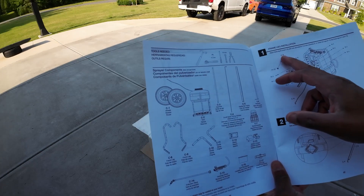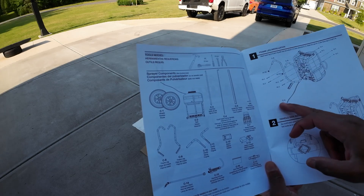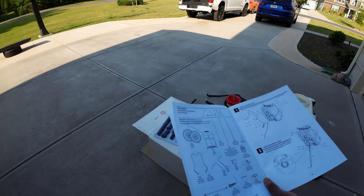We're gonna go ahead and grab C8 and C9, along with the rest of these parts, and then we're gonna start putting them together on the back side of the sprayer.